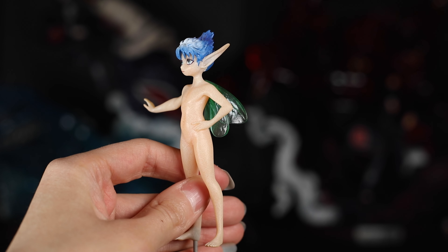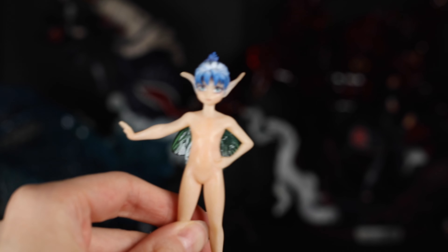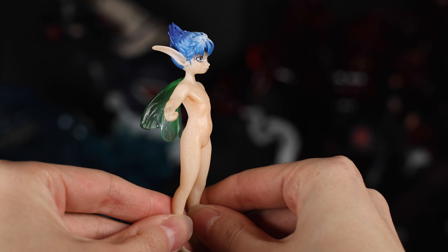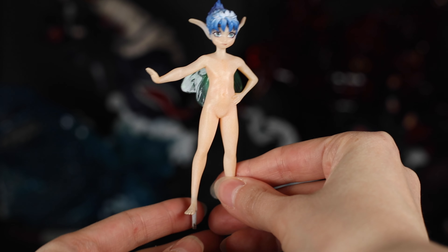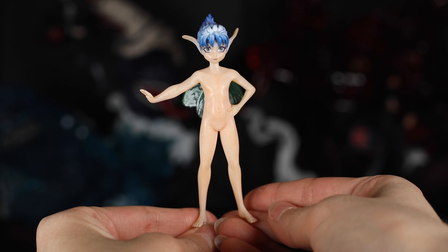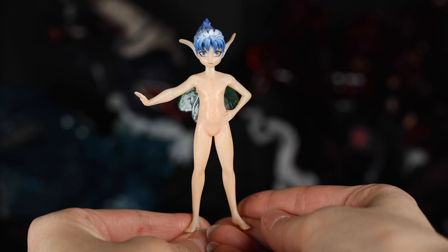There are two display options for Puck that come with the deluxe version. The first shows him in his standard appearance and it looks just like him. This hand-on-hip pose shows him with a lot of attitude, which is a big part of his personality. The detail they achieved here even though he is so small is awesome — from his facial features especially his eyes, to his wings which are transparent and have these butterfly-esque details throughout.